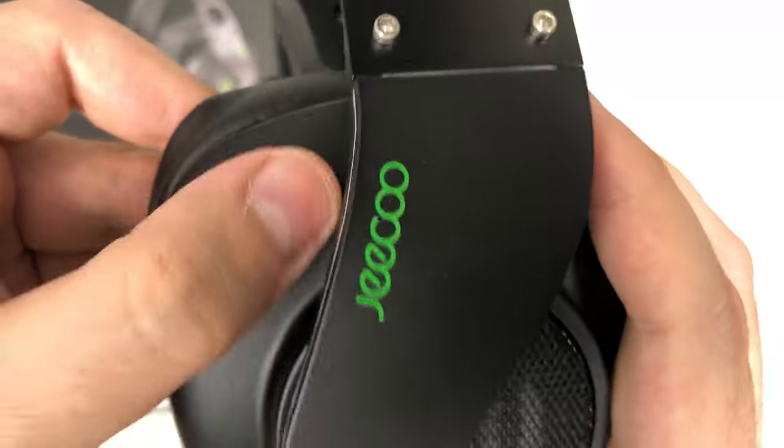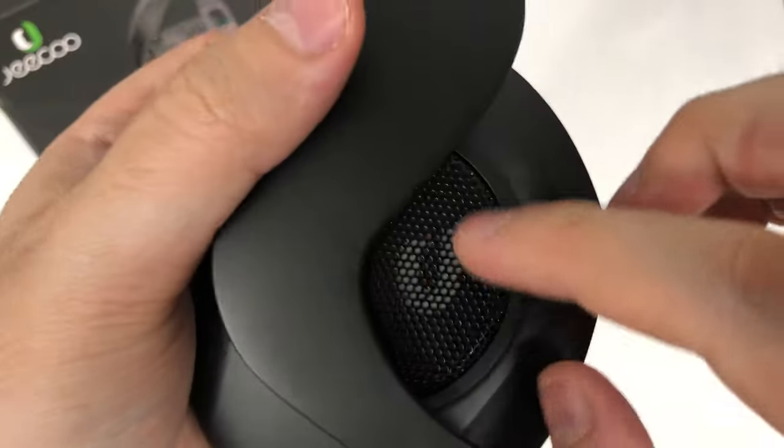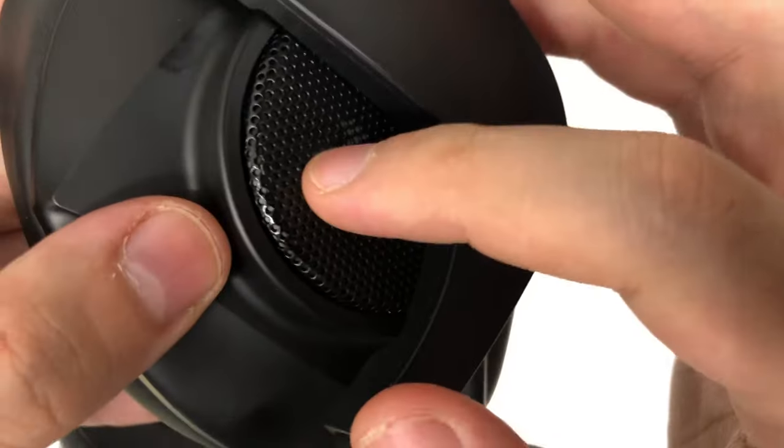Nice matte black finish — though it's already picking up some oil stains from my hands. It has a nice mesh look and the ear cups are closed back.